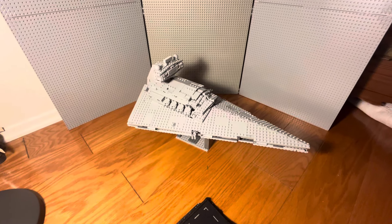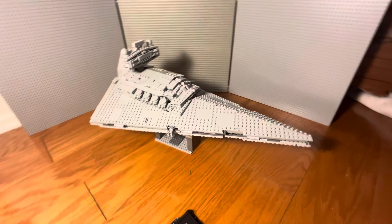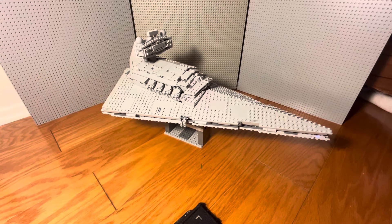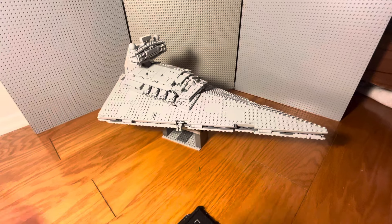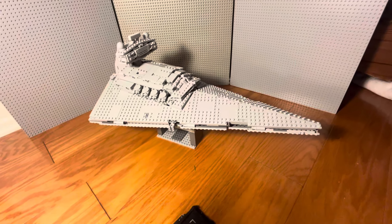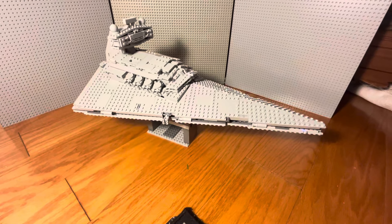Hello YouTube, my name is Neil Campbell. Today I have another coverage video going over the modifications I did to the newest Lego Star Destroyer set that came out. I think it came out in August, it's now October, so I've had it for a couple weeks now.